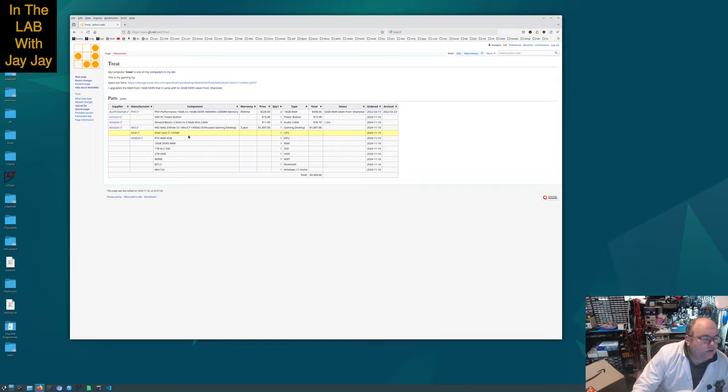It came with an Intel Core i7-14700F CPU and I'll give you some more specs on that in a minute. It came with the RTX 4060 8GB Nvidia GPU. It comes with 16GB of DDR5 RAM but I'm going to be taking 32GB out of my other workstation Charisma, which is being upgraded. So this is going to end up with 32GB, but I won't be installing that today because that RAM hasn't come out of the old computer yet.